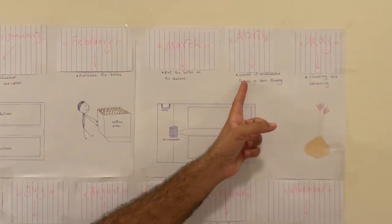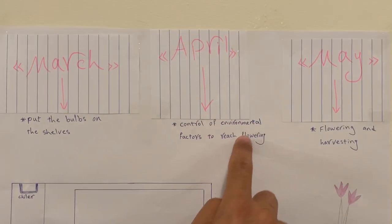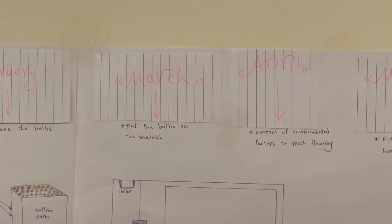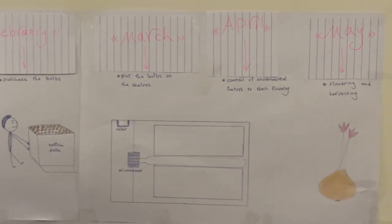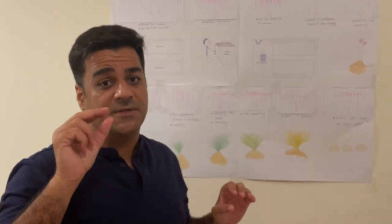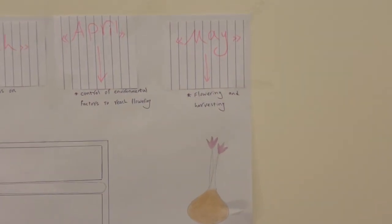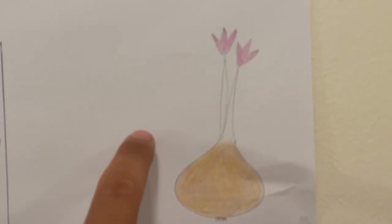In April, about 20 days before flowering, you should control environmental factors: temperature 17–20°C, CO2 at 600 ppm, and humidity over 80%. At the end of April, when a sprout has reached 10 centimeters, you should give a cold shock — temperature 10°C for three to seven days. After that, control temperature at the beginning of May at 17°C during the day and 10°C at night. Therefore, at the end or middle of May, you will have flowering.